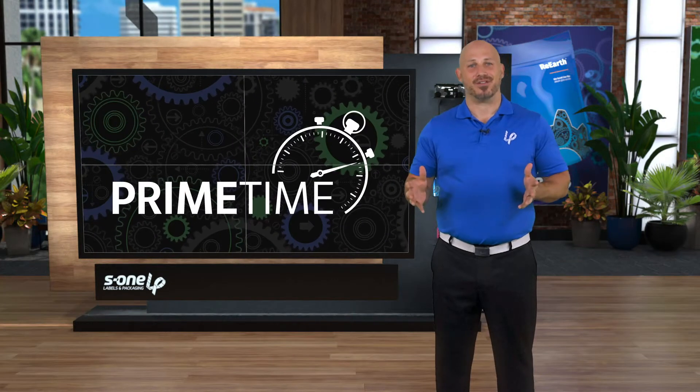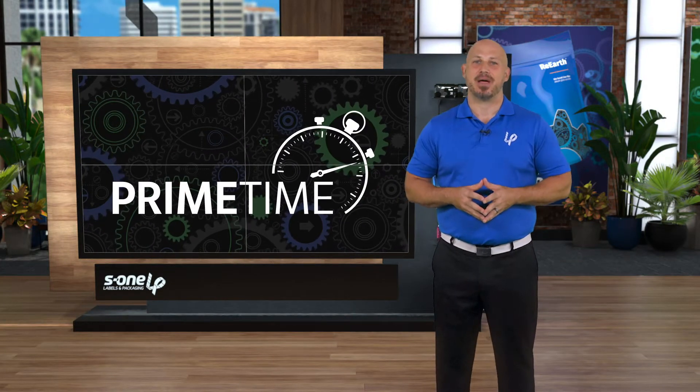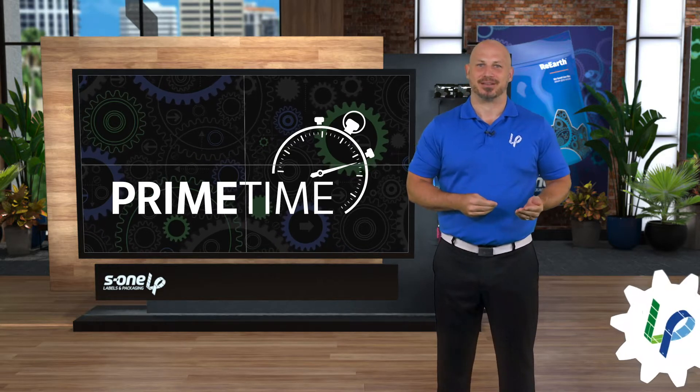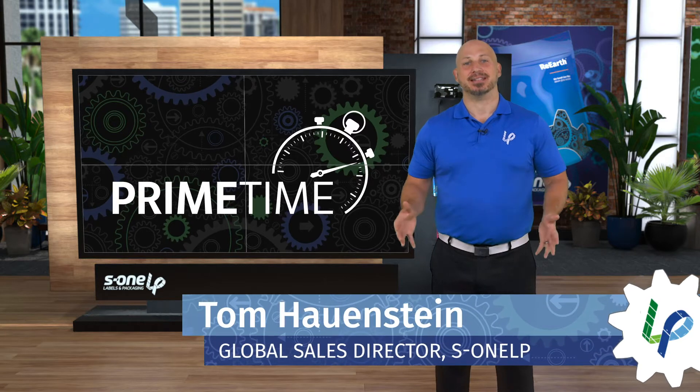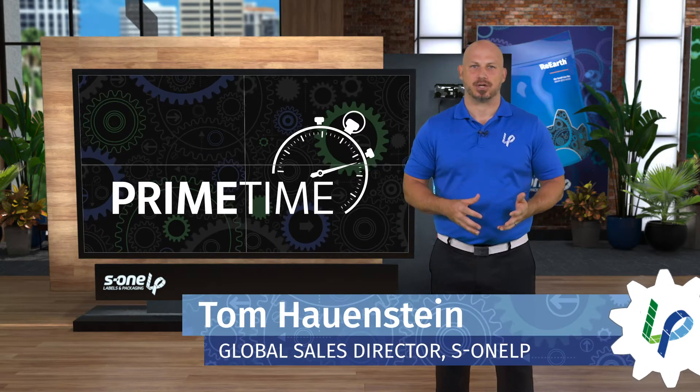The label market is evolving as more and more label converters are using their existing narrow web assets to produce shrink sleeves and flexible packaging. I'm Tom Hauenstein, and in today's PrimeTime Focus I want to highlight a low-cost solution that's already helping label converters with their shrink sleeve and flexible packaging jobs.